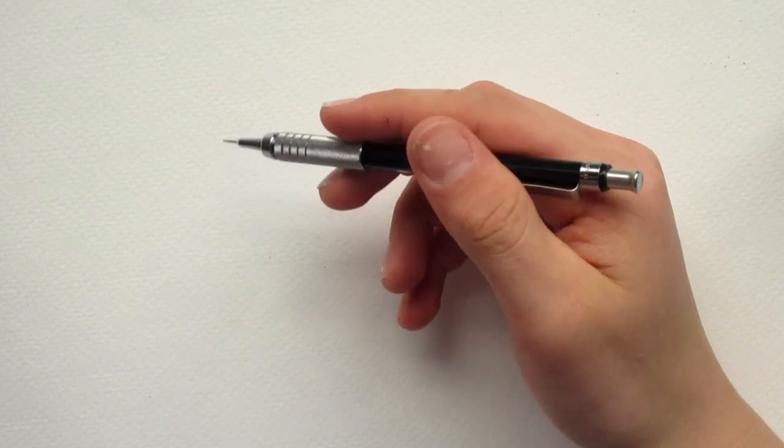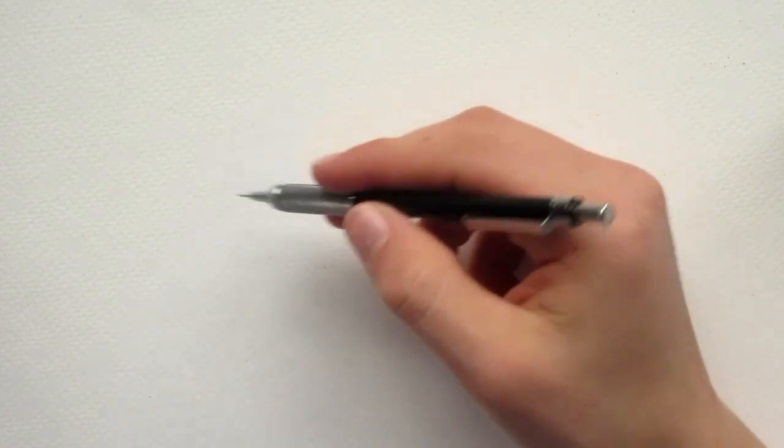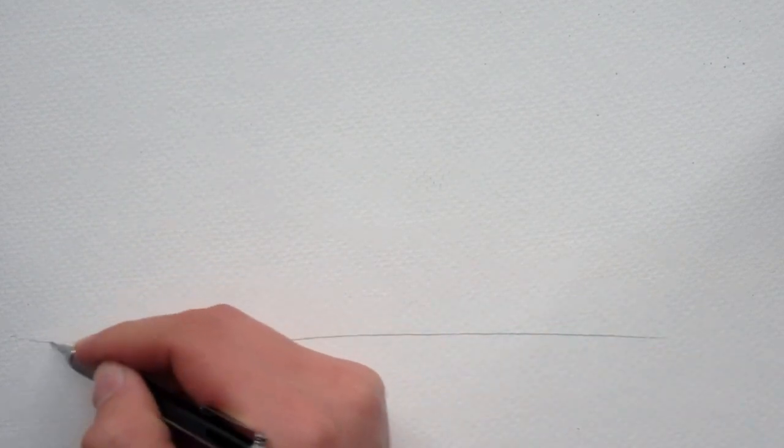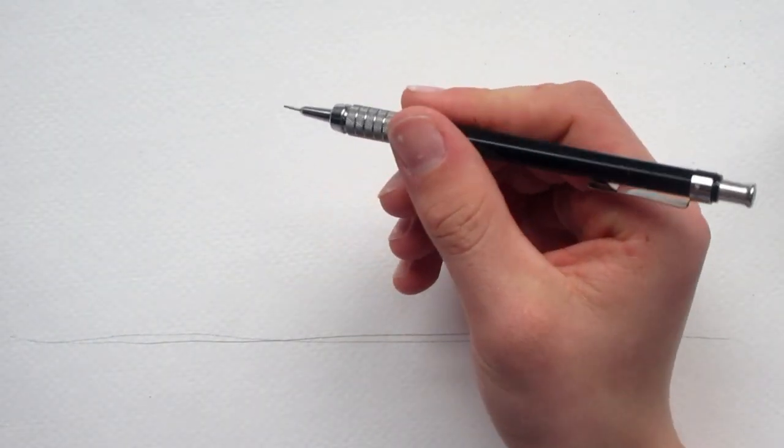So the first step to drawing dinosaur muscles is putting in an outline or a skeletal thing first of all, and then we will work on the muscle after that. I'm using some watercolor paper by the way, and my Graphgear 500 mechanical pencil.